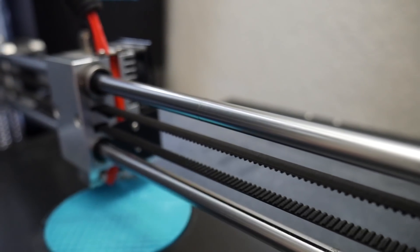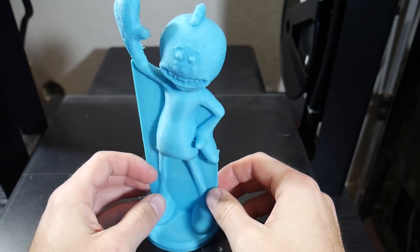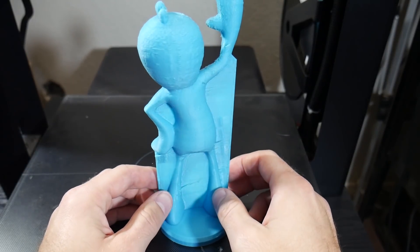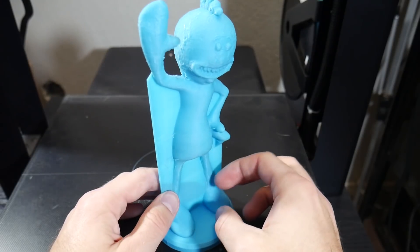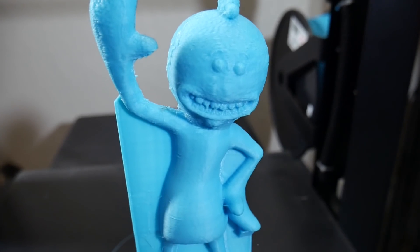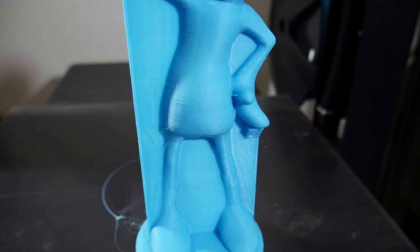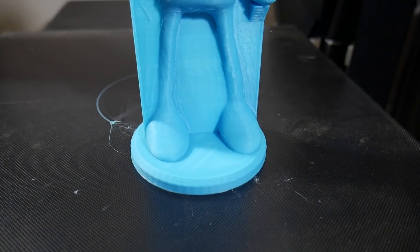One other thing is that the machine shows a Wi-Fi option under the settings, which I don't think is talked about on the product page. I don't know whether the company plans on adding Wi-Fi capabilities or if the board simply has it built in. Either way I plan on adding OctoPrint to this machine, but I feel they need to update their firmware to remove the Wi-Fi setting if it's not actually a supported feature, as it will definitely confuse some people.